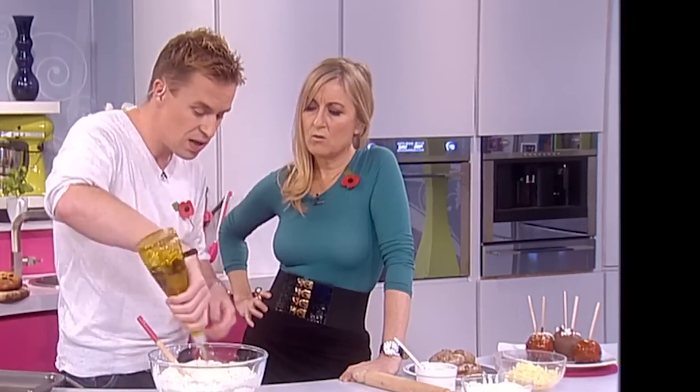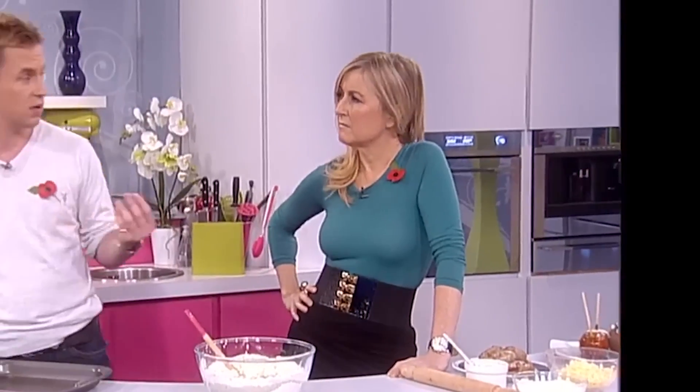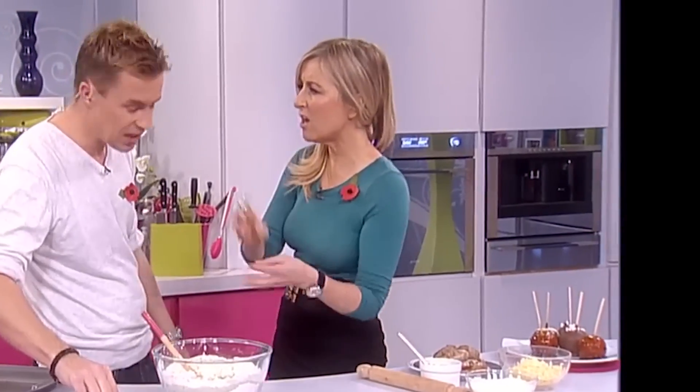And to that we add a glug of olive oil. Nice — I really recommend it. Would that make it like a focaccia? It does, it does.